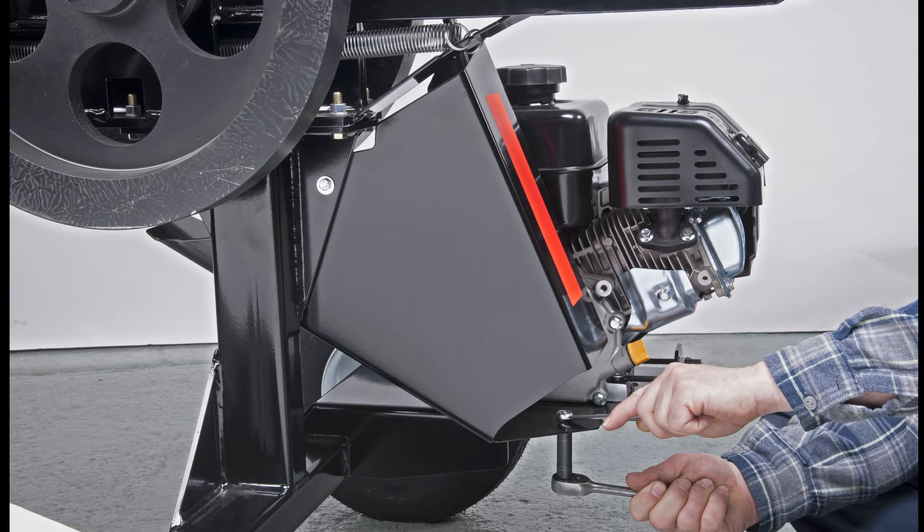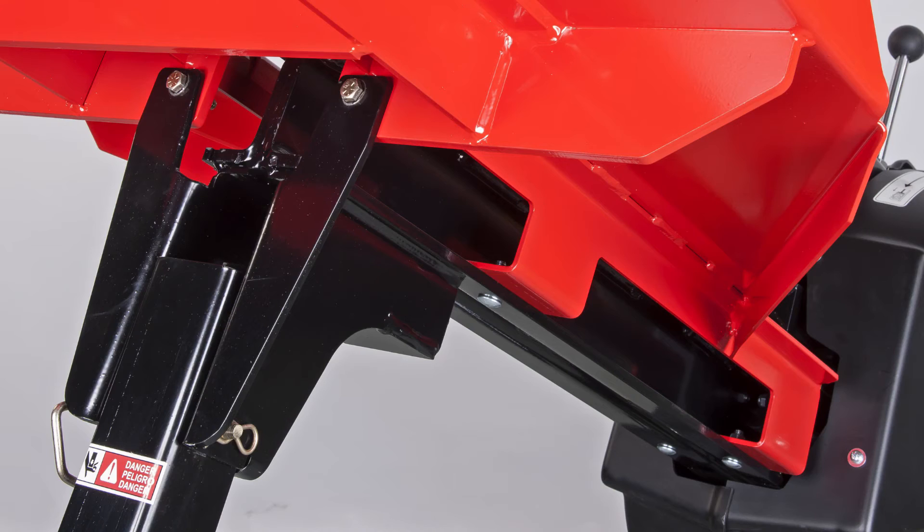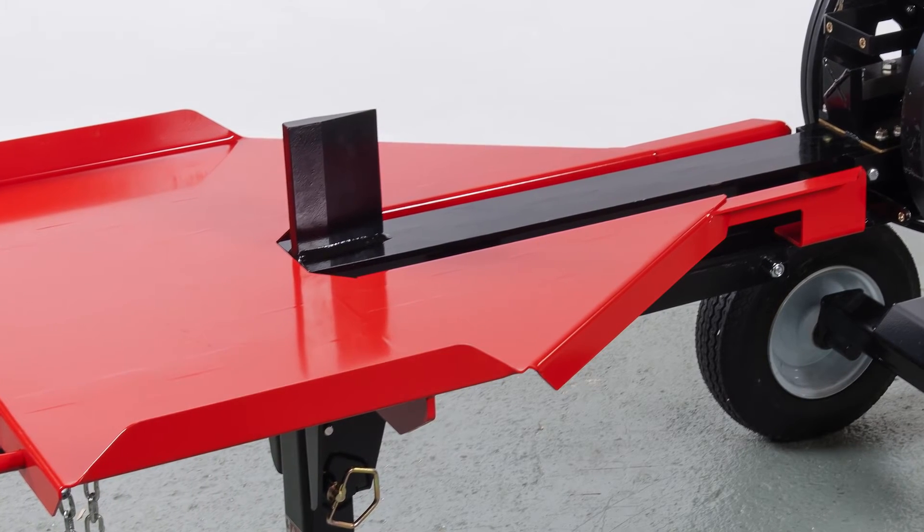The next step is the table. Slide the table into place and line it up with the square carriage bolt holes on the beam. Here's a tip: loosely install all the bolts, flat washers, lock washers, and nuts before tightening them securely.